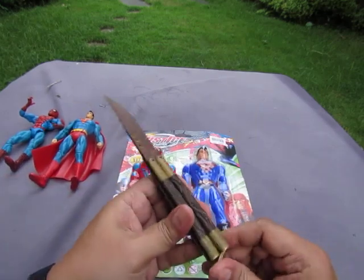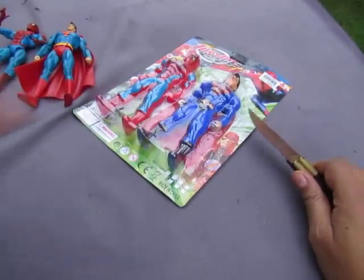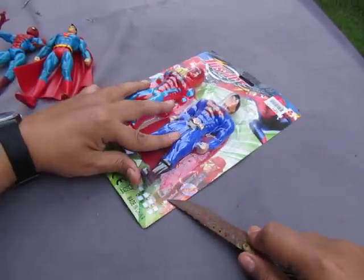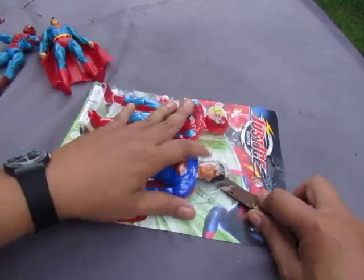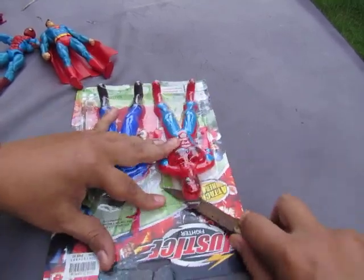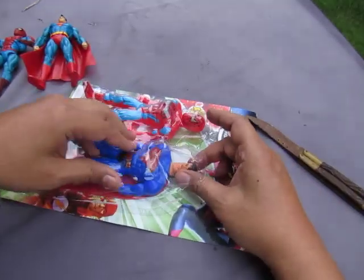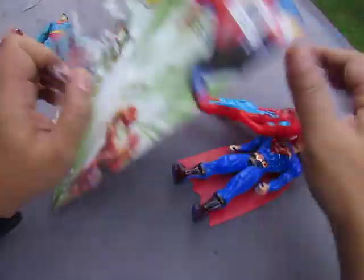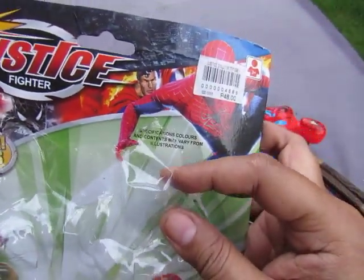Once again, I make videos like this not to promote buying bootleg toys, but to document the existence of the toys. If you like to buy bootleg toys, buy at your own risk. Any video on this channel is not for kids. The packaging also says: 'Specifications and colors may vary from illustration.'